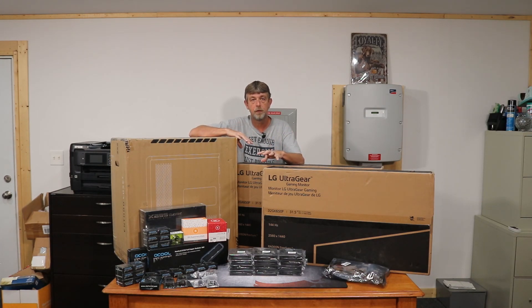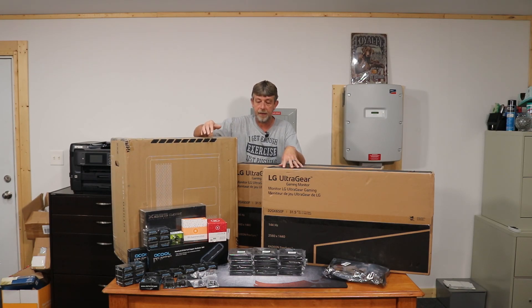Everybody knows me for that. Everybody on my channel currently is from the solar stuff. This is a passion of mine — I've been doing this for a long time.